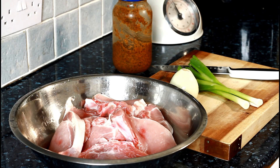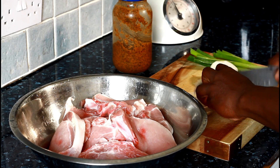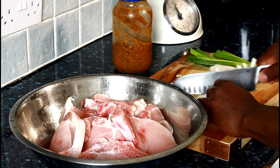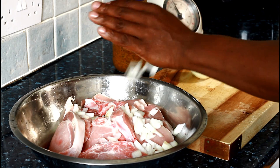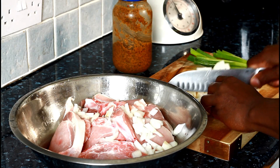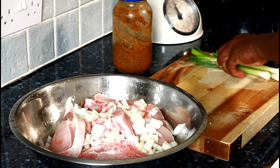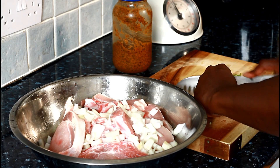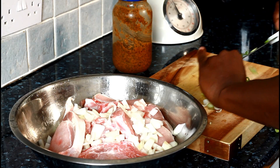First thing: I have a white onion and we're going to cut it very fine, like this. And then spring onion. All of this really comes in handy when making a certain kind of dish.